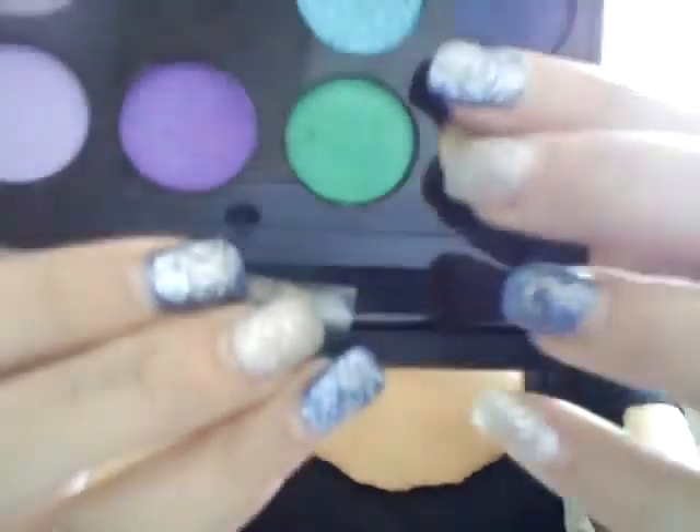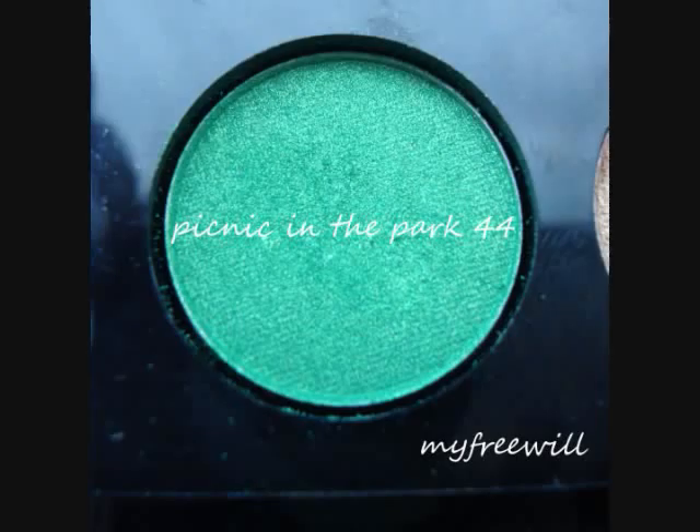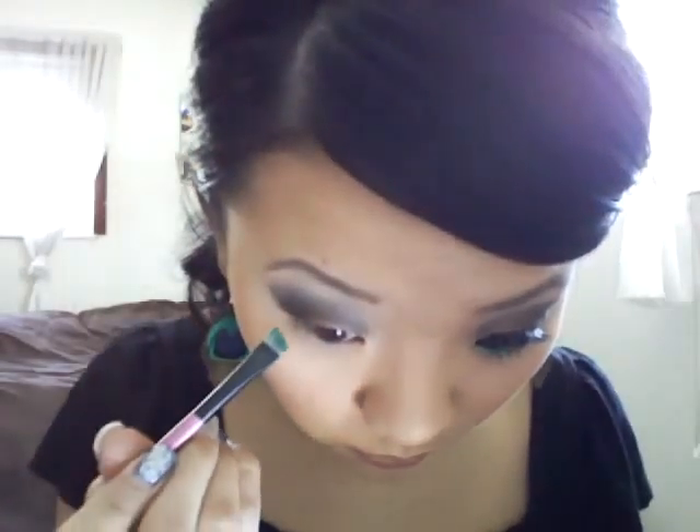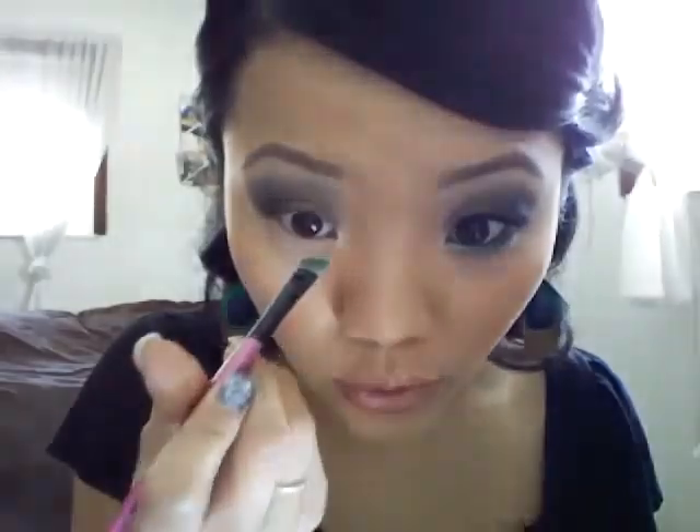Next we're going to take an angled brush and go in with Picnic in the Park number 44 from my palette — it's this gorgeous green color. We're going to apply it from the outer corner of our lower lash line all the way into the inner corner.